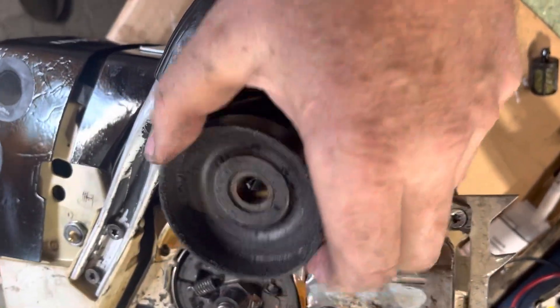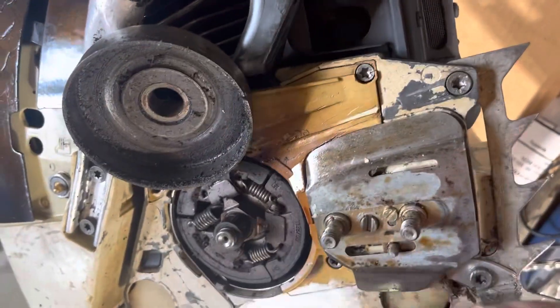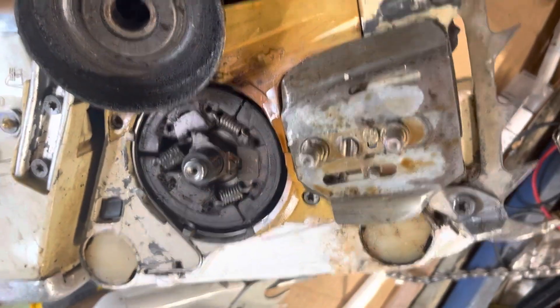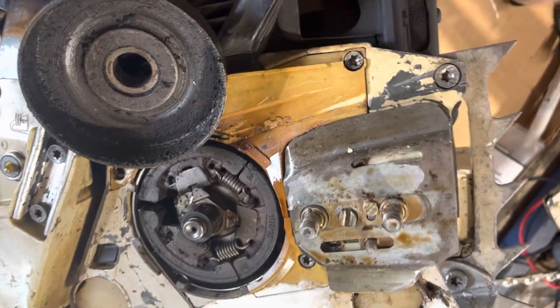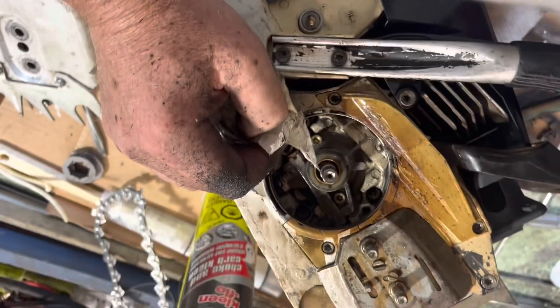The old clutch is pretty dirty. When you pull it over, the chain rotates but there's no free spool on the clutch — broken spring. So a little more work here.